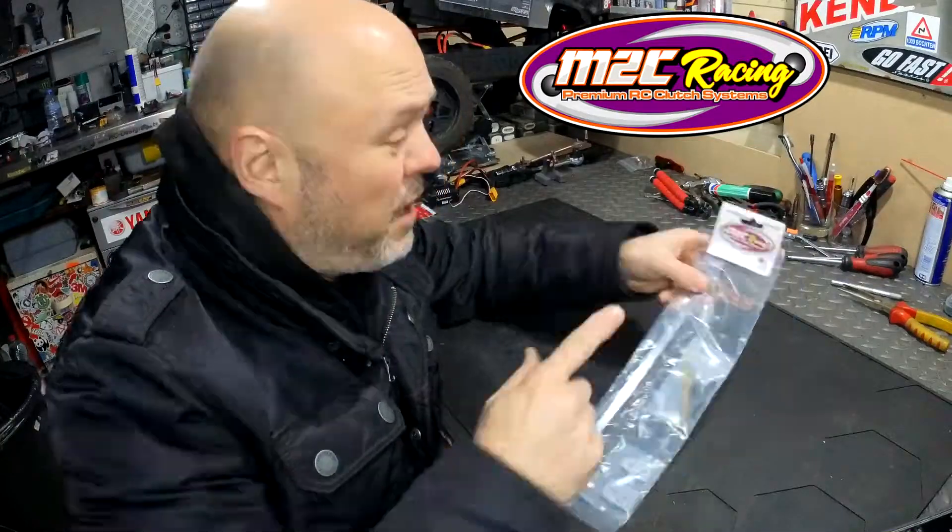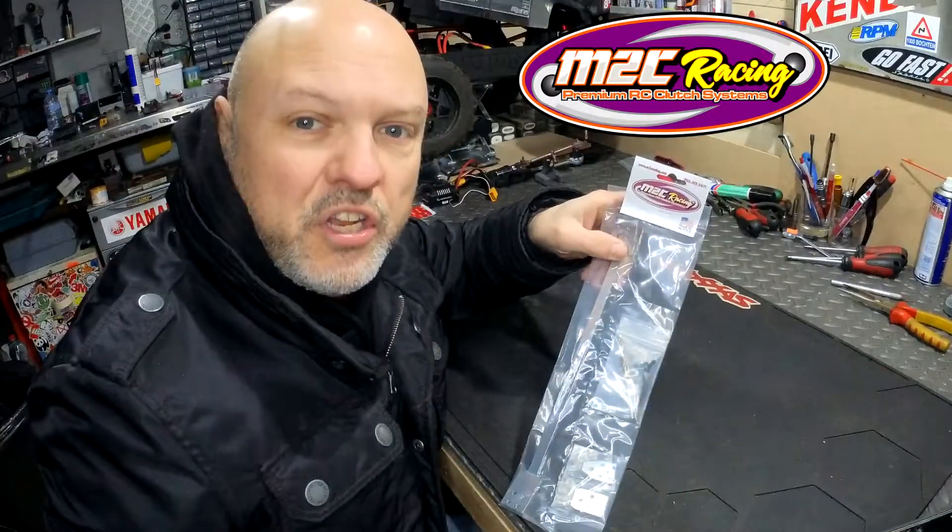Hello everybody, welcome to the channel. M2C — yes, everybody knows M2C makes a basher brace. How do you fit it on the car? I'm going to show you how. Stay tuned.